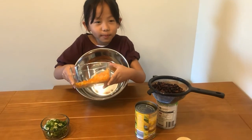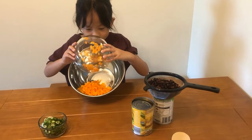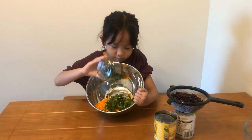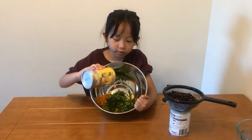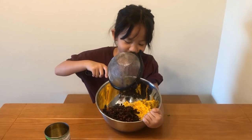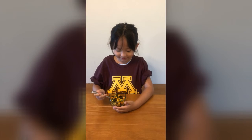In a larger bowl, throw in your chopped bell pepper, your chopped green onion and cilantro, your corn, and your black beans. All you do now is mix and enjoy.